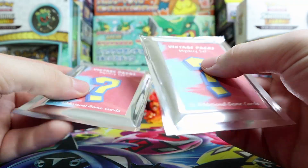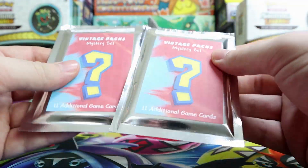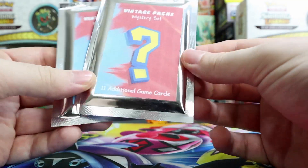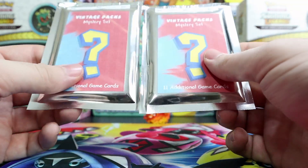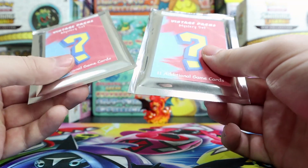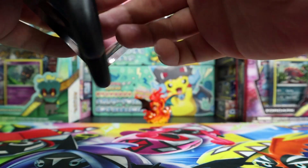There is no rip — you actually have to cut them open. Without any more delay, let's get into these. I've had them for about a week now and I've been dying to cut them open and see what's inside. So we're gonna get to it — let's slice and dice.